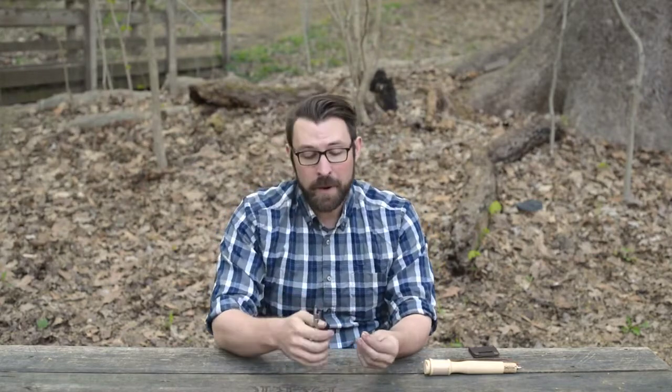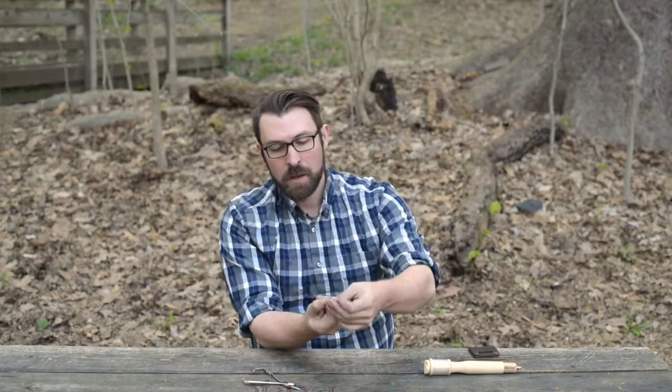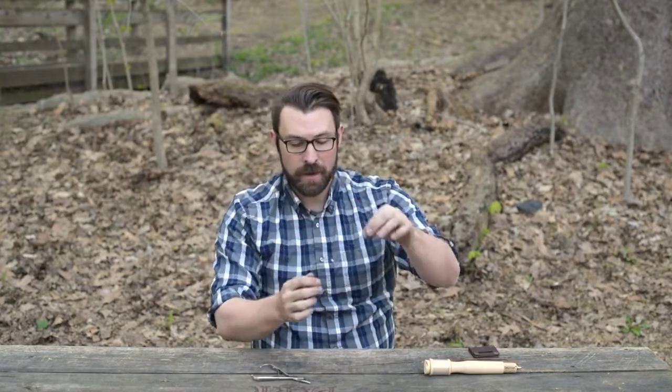The other cool thing that you can do with these is use them like a pair of pliers. I've got one of our lead-free sinkers here. I'm just going to open that up by squeezing gently, pop that right open, put it on the line, start it with my fingers, and then use this to get it nice and tight down onto the fishing line itself.